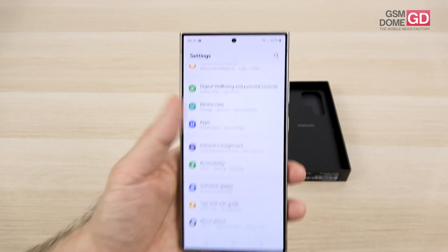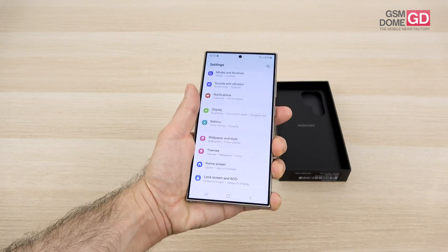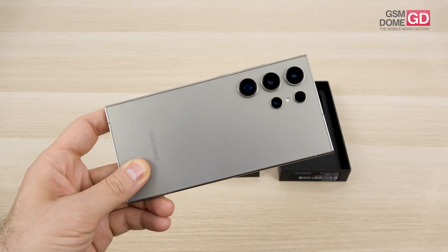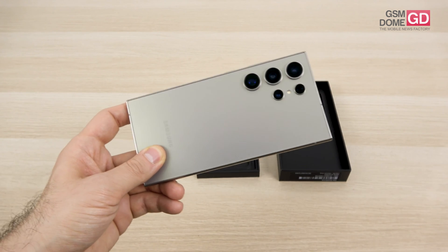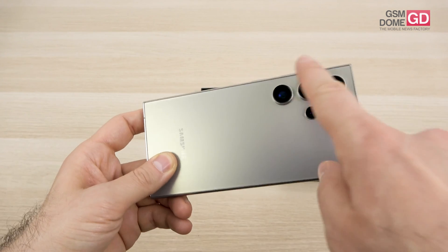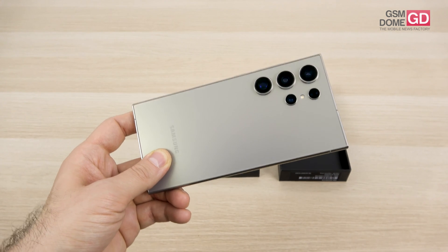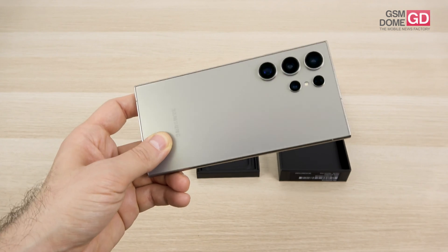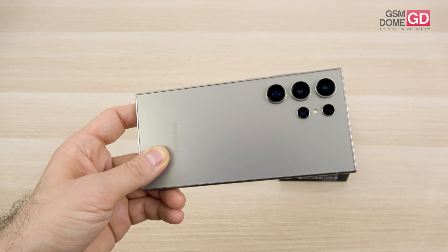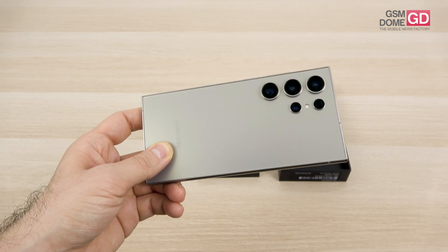The front camera cutout houses a 12MP shooter with dual-pixel face detection autofocus, HDR10+ capture, and 4K 60fps video. On the back, the main change is the periscope camera. The main camera is still 200MP with f/1.7 aperture, laser autofocus, OIS, and multi-directional phase detection autofocus. The new periscope camera is 50MP capable of 5x optical zoom — replacing the S23 Ultra's 10MP 10x periscope. By switching to 12MP mode it combines pixels to deliver equivalent results to a 10MP 10x zoom camera.